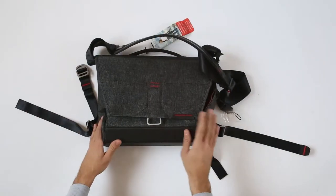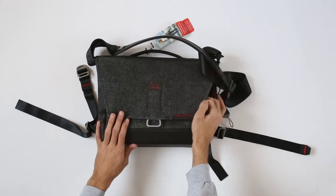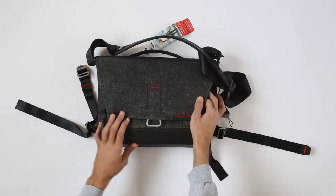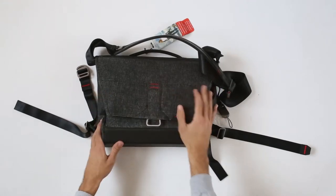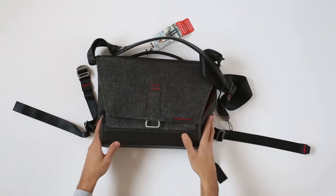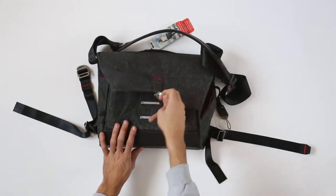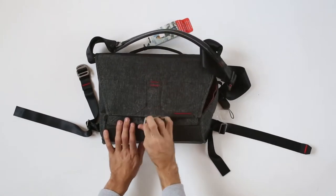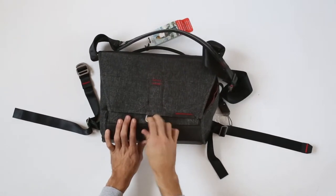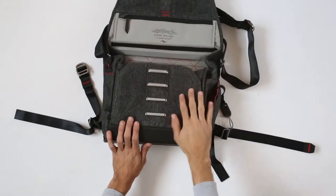Now just like the backpack, this is basically exactly the same materials used — at least on the touch I would say it's basically exactly the same in terms of the materials. You do have this classic Peak Design magnetic lock, so if you just move it downwards it does not open; you move it a bit up and then down and it opens.